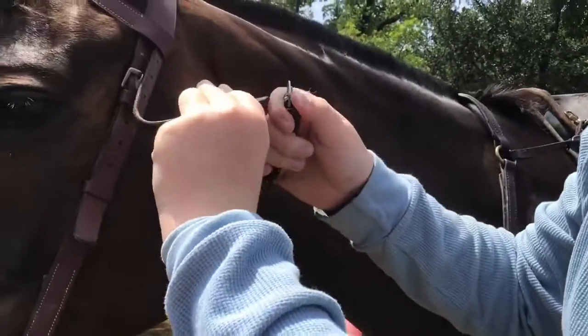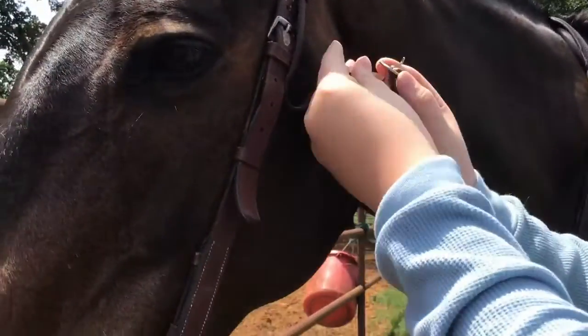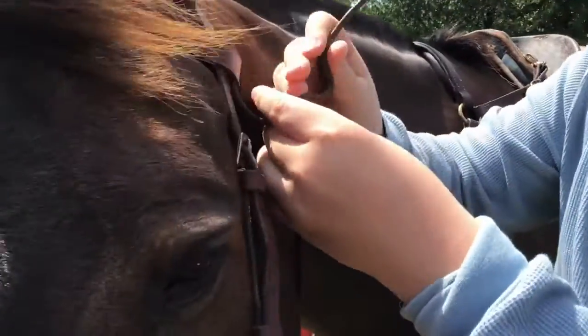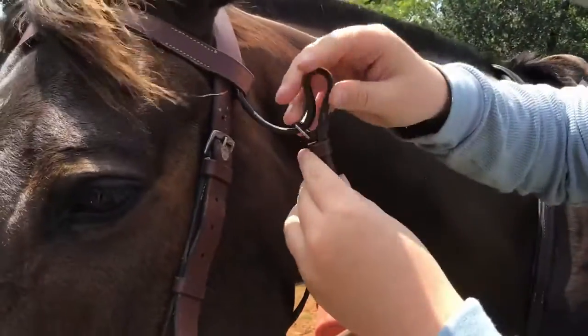Take the throat latch of the bridle and push it through the belt buckle and tighten it. After tightening the throat latch, take the belt buckle pin and put it through the hole in the throat latch.